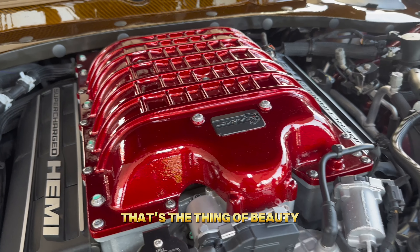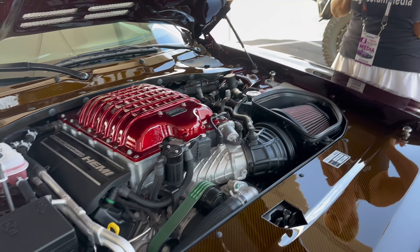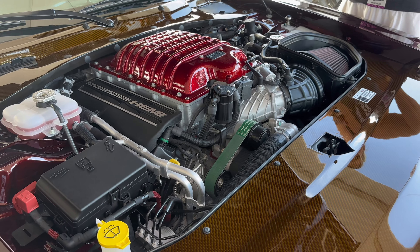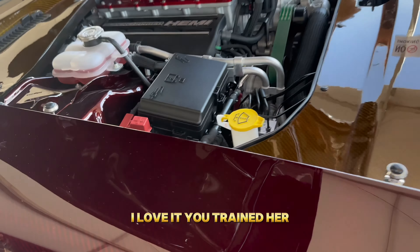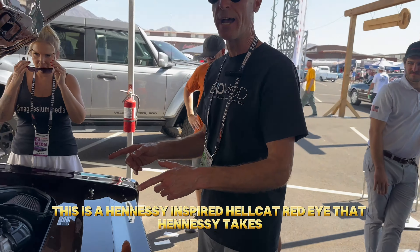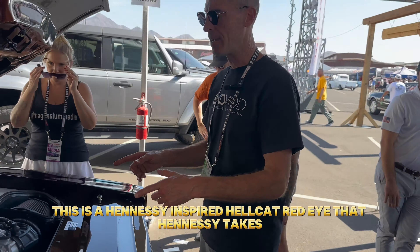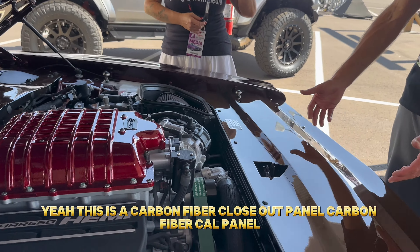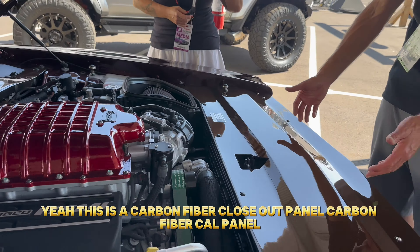That's a thing of beauty. This is a Hennessy-inspired Hellcat Red Eye — Hennessy does their performance work: long tube headers, smaller pulley for bigger boost, catch can, full exhaust, and tune — turning this thing into over a thousand horsepower. There's also a carbon fiber closeout panel and carbon fiber cowl panel.